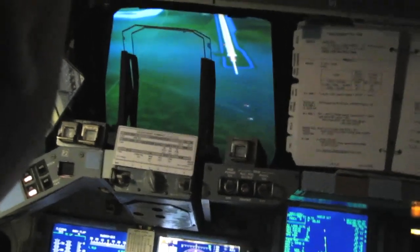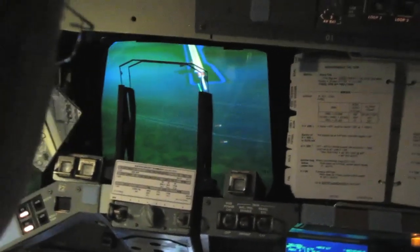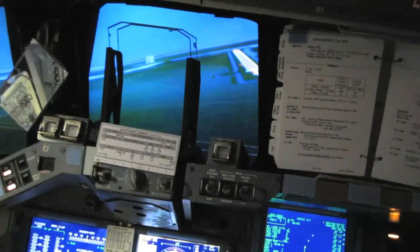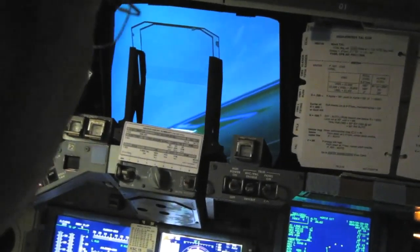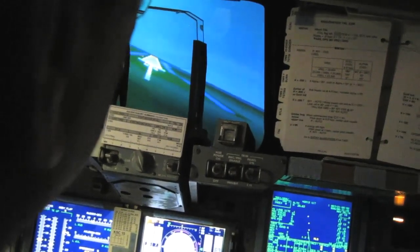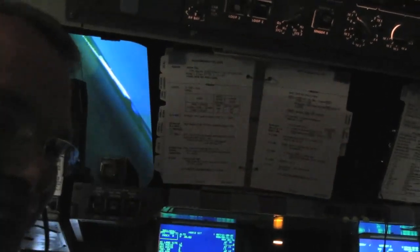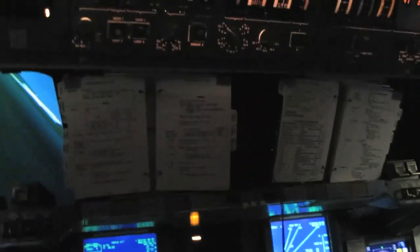Maybe go just a little more to the right, then back to the left. To the right, to the right. Line up on the runway. This is not easy. Oh boy. We're geared up again — I was trying to get the gear down, but we were coming down so rapidly. I just crashed the shuttle. When I deployed at 300 feet, we didn't make it down.